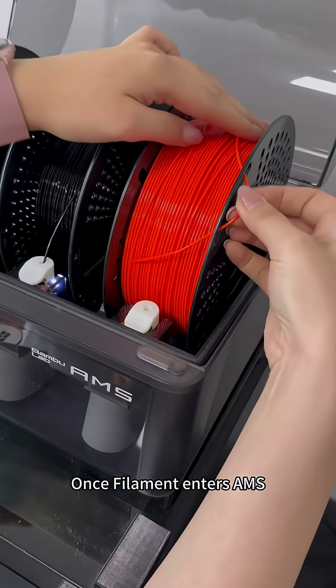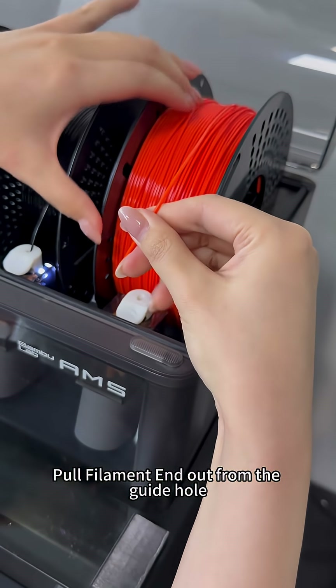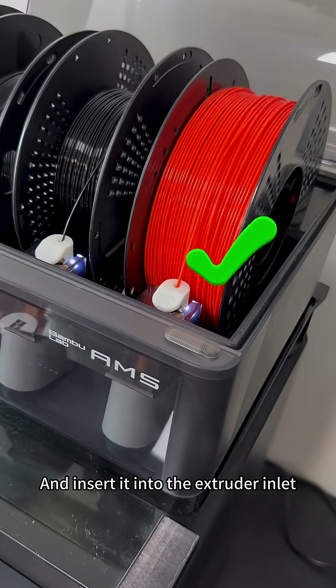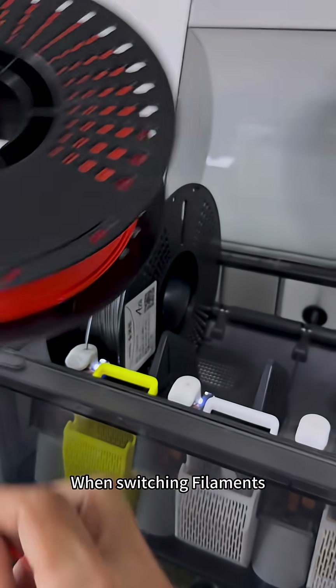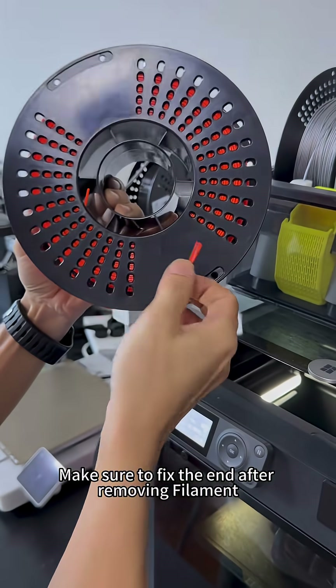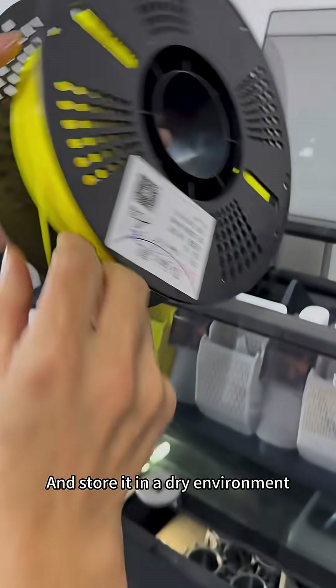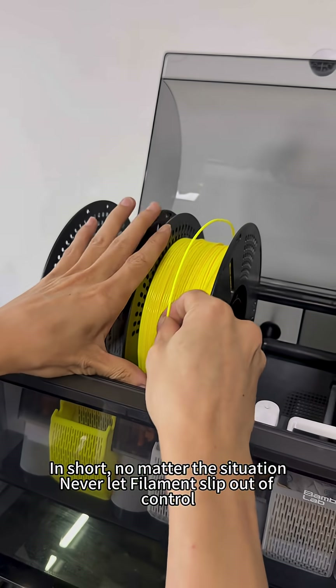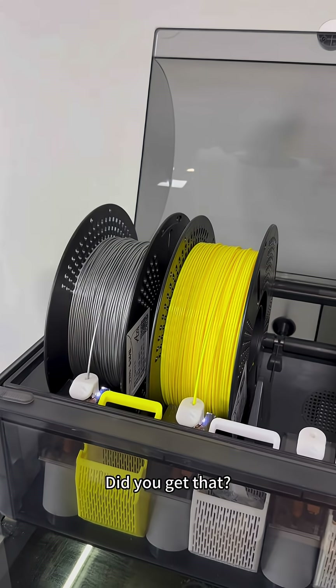Once the filament enters the AMS, pull the filament's end out from the guide hole and insert it into the extruder inlet. When switching filaments, make sure to fix the end after removing filament and store it in a dry environment. In short, no matter the situation, never let filaments slip out of control. Did you get that?